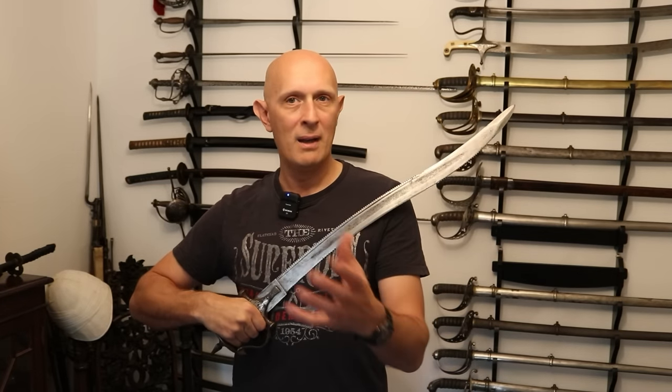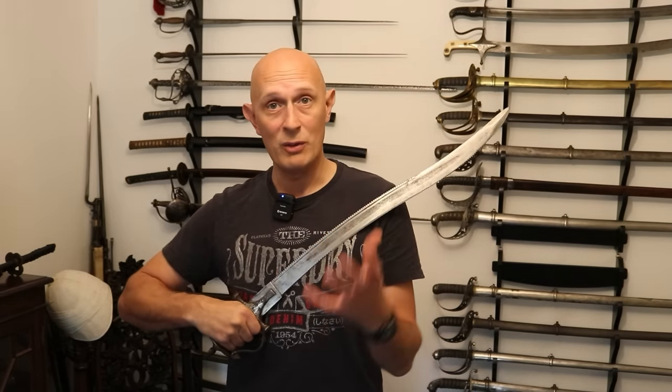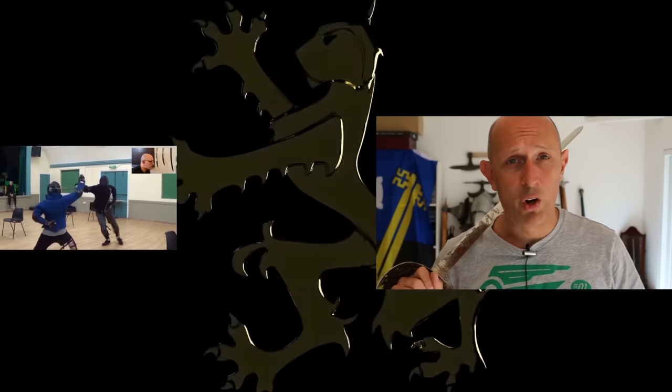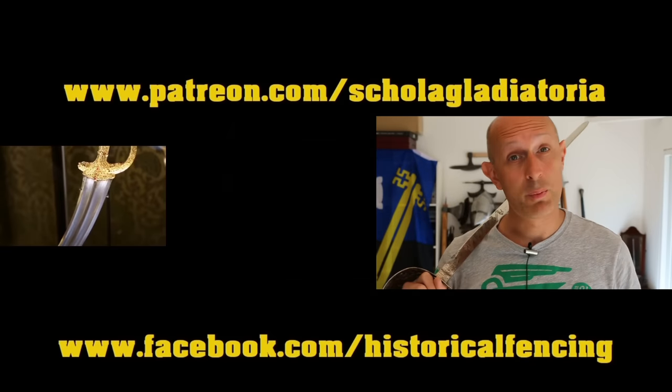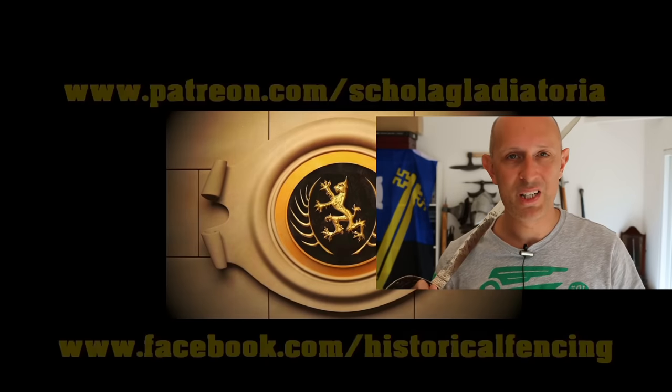Sozan Pata are rare swords, especially with that reinforced tip and especially with serrations. Another obscure weapon covered in my series — check out the others if you haven't already. The Indian Sozan Pata: a fearsome and rare sword. If you can get your hands on one, I highly recommend it — they're really cool and this is quite a heavy, choppy sword. I hope to see you back on the channel soon. I have been Matt Easton, and I will be again next time. Cheers folks, thanks for watching. We've got extra videos on Patreon — please give our Facebook a like and subscribe if you haven't already.